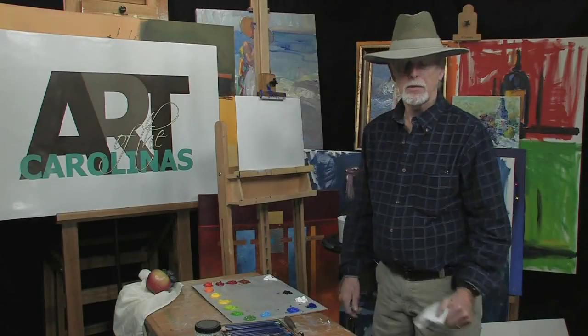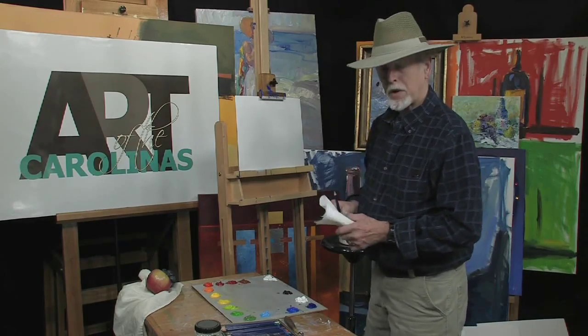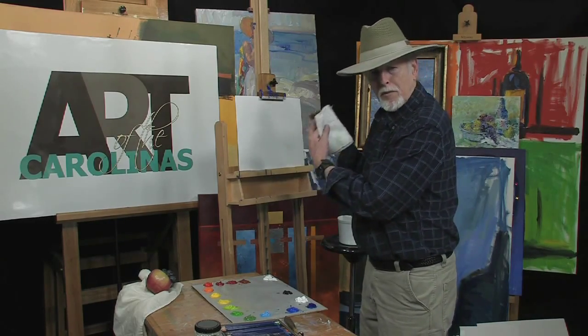Welcome to my studio. My name is Dick Ensign. We're here at Art of the Carolinas, and what I'm going to show you today is a quick little still life value sketch.